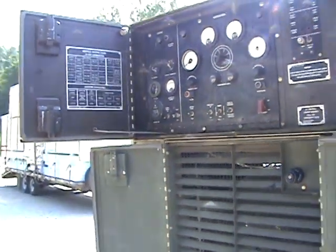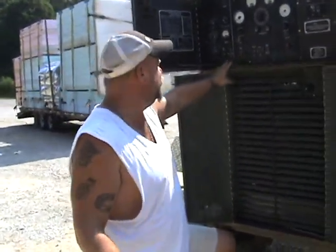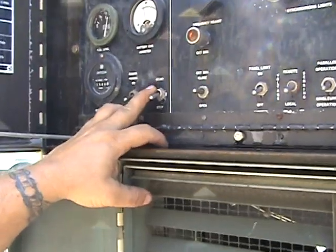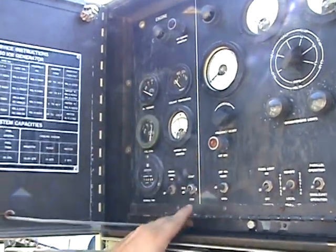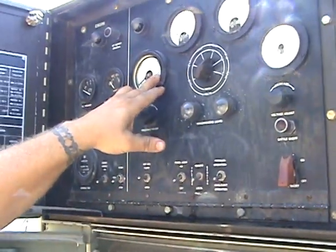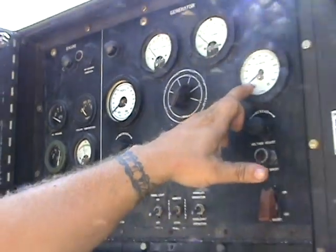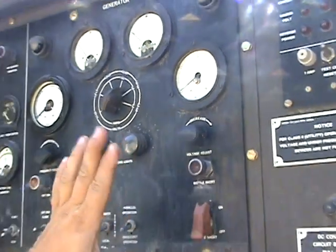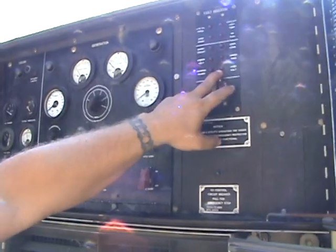We're going to go ahead and start it. This has a permissive start — when I go to the start position I have to hold it in the start position until oil pressure is achieved, and then it will run on its own. Once that's accomplished, we're going to run the throttle up to 60 Hertz on the Hertz meter, then adjust the voltage up to 230 to 240 volts. This unit is particular about over-voltage, so don't exceed much over 230 volts or it'll over-voltage and shut down.